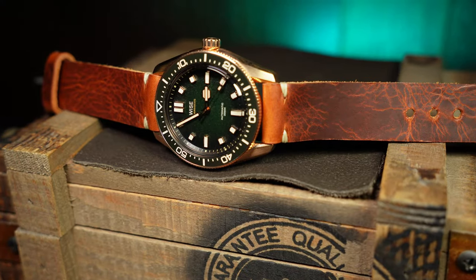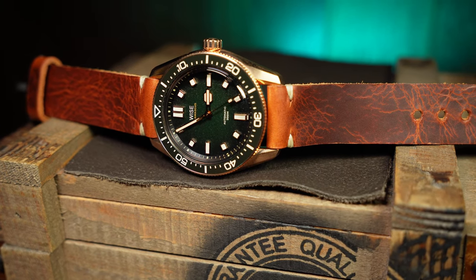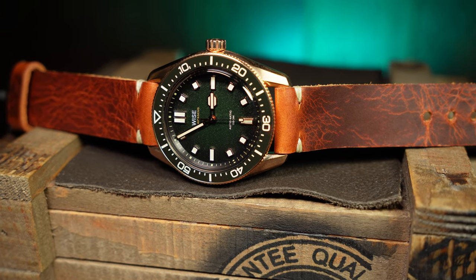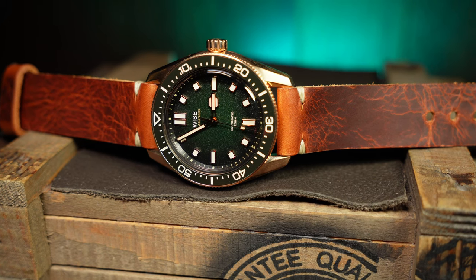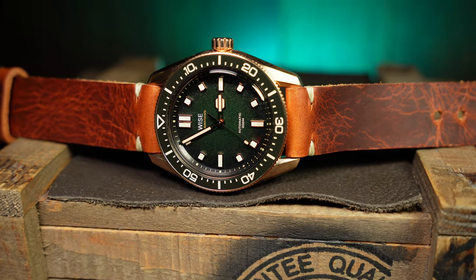This is not 904L steel — this is bronze. But it still has the same great quality, same movement, same level of killer lume. What I found interesting here was just some subtle design differences due to that bronze case. Wyze has said this will be the last bronze version of the 88 to ever be made, so it makes sense that they'd want to do something just a little bit different. But before we get to that, let's talk specs.